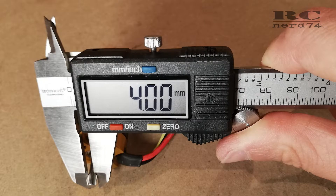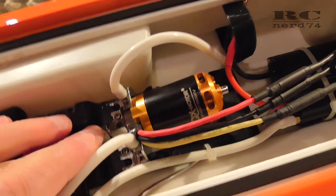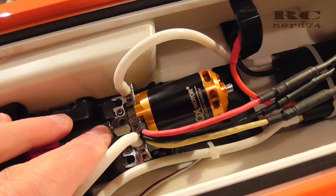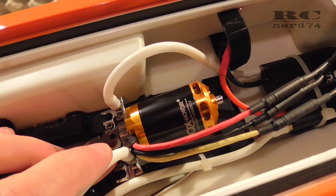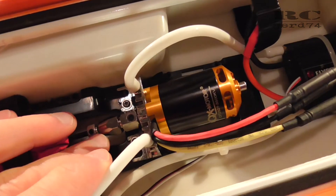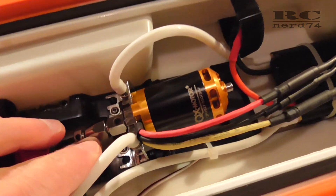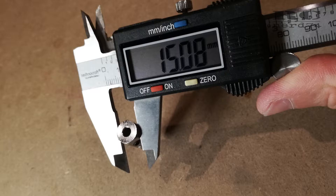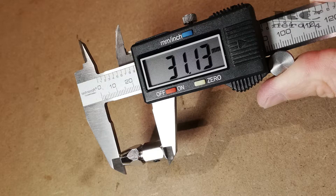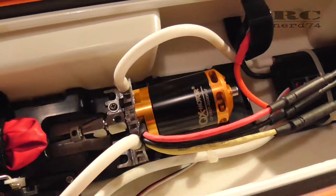The motor shaft of this motor is a four millimeter shaft. I also had to change the coupler because the stock coupler has a 3.17 or 3.18 millimeter hole for the motor shaft, which doesn't work on this motor. So I searched for a compatible coupler and found the Volantex Atomic coupler, which works perfectly. What I like about this coupler is that it's absolutely symmetrically built with two screws, so it's perfectly balanced.